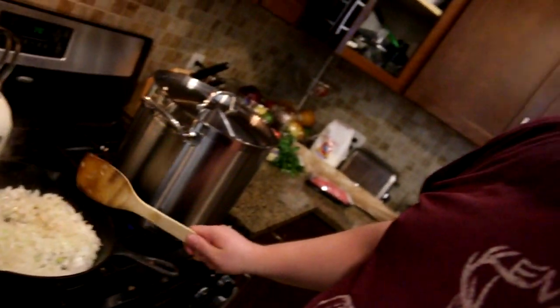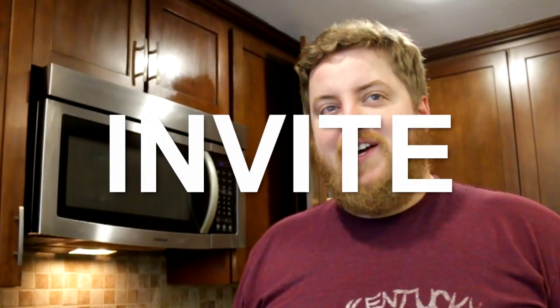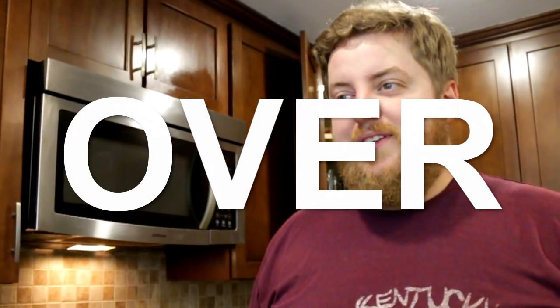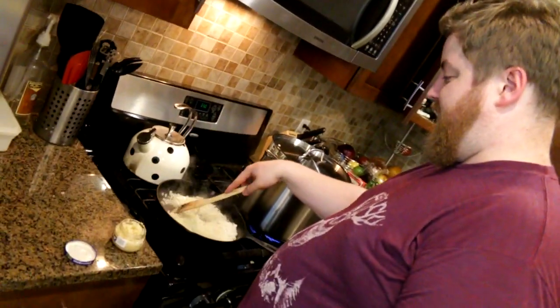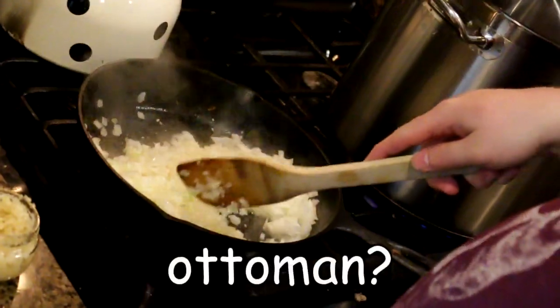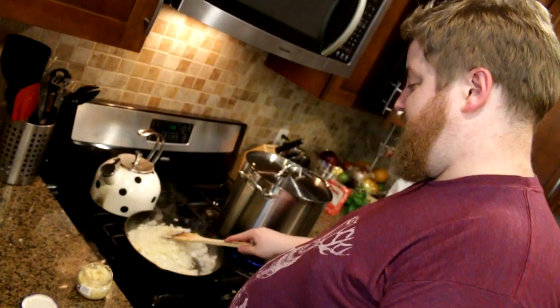We're going to get some garlic in here. Onions are the seat of flavor — which means when the flavor is feeling tired, it takes a sit on an onion. Did you know that all the letters for onion can be found in the phrase 'Omniscient Newt Invite Over Ned'? Here's some garlic. The garlic is the Ottoman. He stole my thunder. Dingus.